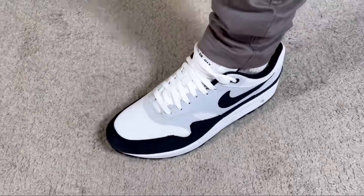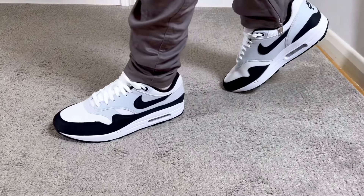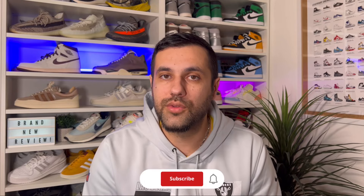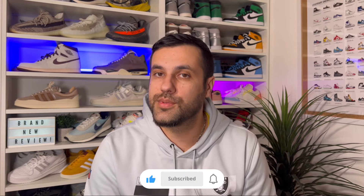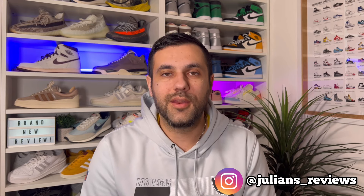That was my unboxing and review of one of the latest colorways for the Nike Air Max 1 — today in black, white, and pure platinum. I really hope you enjoyed the video. If you did, don't forget to press the like button and maybe subscribe to the channel. You can also follow me on Instagram and TikTok to see what I'm going to review next. Check out any of my latest reviews on screen, and as always I'll see you in my next one — thanks for watching.